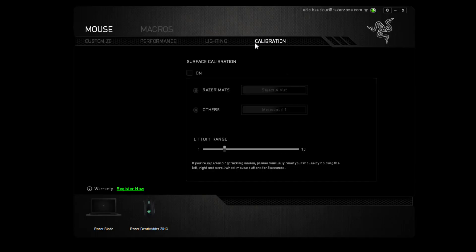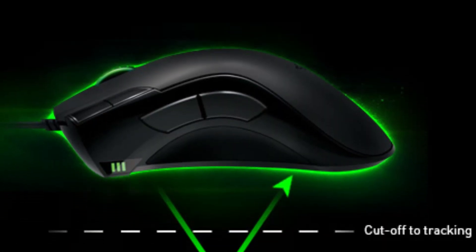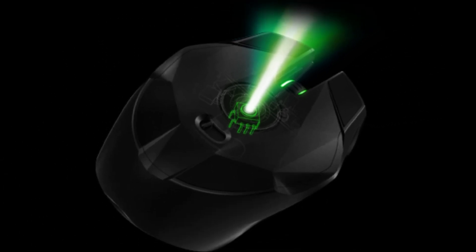Surface calibration is a feature inside Razer Synapse that optimizes your mouse's tracking. First, it'll record the height distance from the sensor to the surface, as well as factor in texture and color to know how light is actually being reflected to your mouse. By calibrating your mouse to the surface, your sensor will be able to react to every single minute change while performing consistently.